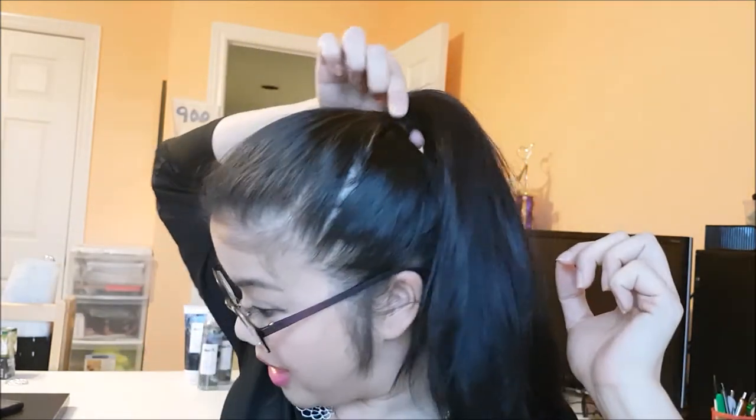I just went and tied up my hair in a traditional ponytail using a regular elastic. If you have long hair, especially long thick hair like me, it gets really heavy and you feel the tension through the front of your scalp — there's definite weight right here.